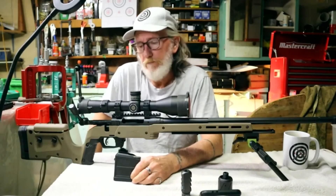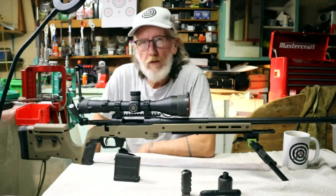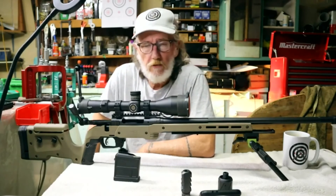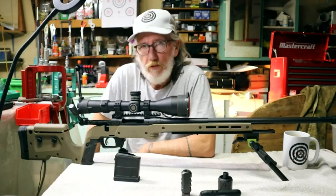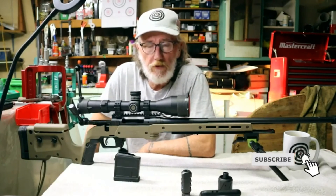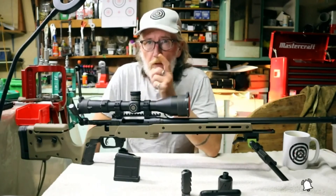If it works for me, it works. That's my final video for this build — the Savage 110 Tactical in 6.5 Creedmoor with the XRS chassis. Let me know what you think in the comments below. If you liked the video, hit the like button; if you like the channel, please subscribe. We'll see you at the range next for the final shooting video, and we'll see you next time at Ultimate Arms.